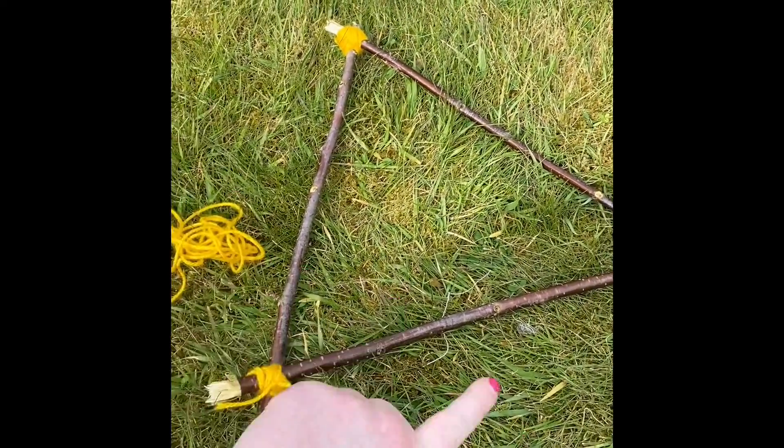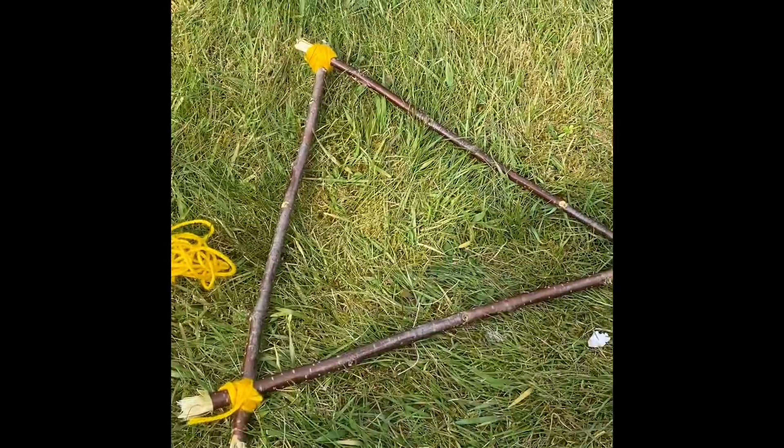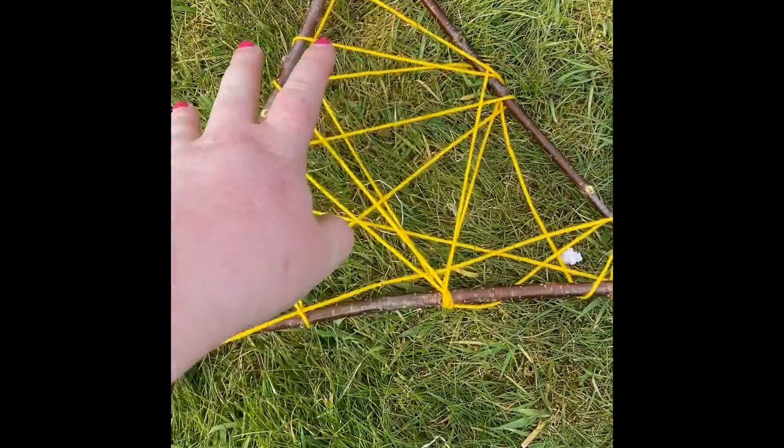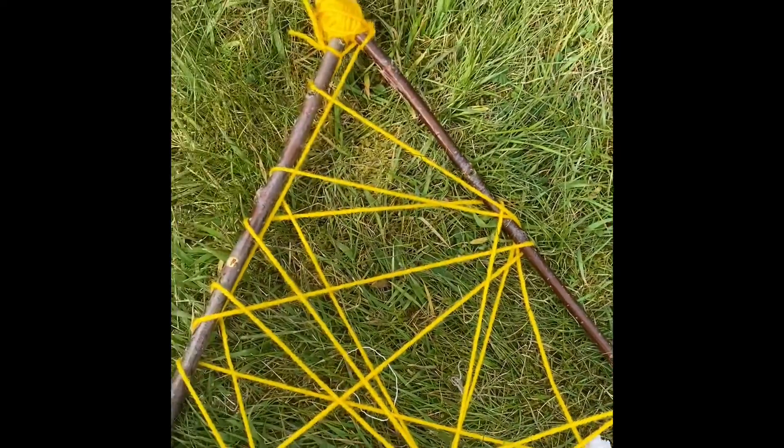I'm going to wrap my wool over and around the triangle to create a nice zigzag effect. Okay so I've got the cool zigzag thing and a loop at the top for hanging it.